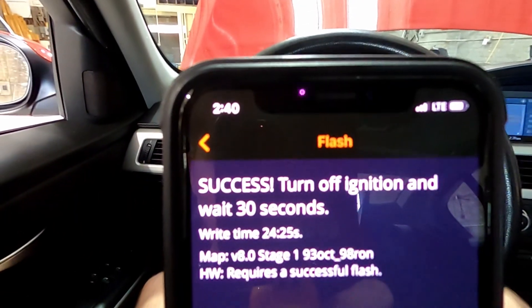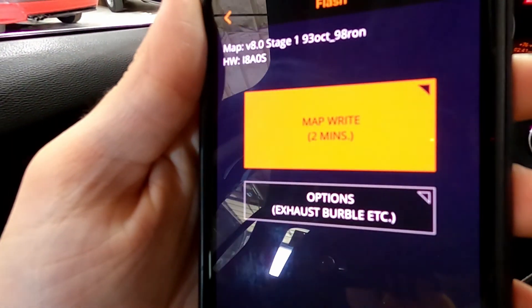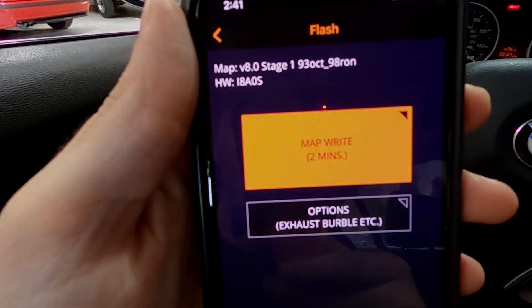Your car might make some weird noises during the write. I had the battery charger on 2 amps and I don't think that was enough — it failed the first time, so I switched up to 10 amps. Now we're almost 60% done, took about 25 minutes. If you go back to change options after the initial write, it only takes about two minutes to rewrite.